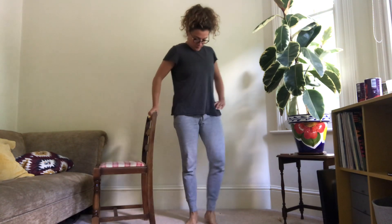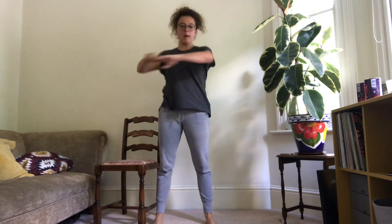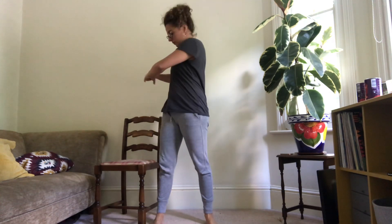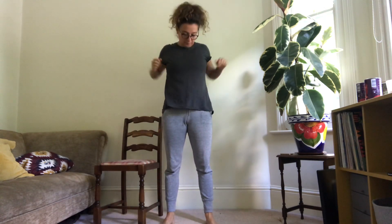Now we're going to do our opening the gate — knee up, out to the side, and down. Then link your arms in front of you and rotate round through the upper back. Rolling the shoulders back, and rolling them forward.